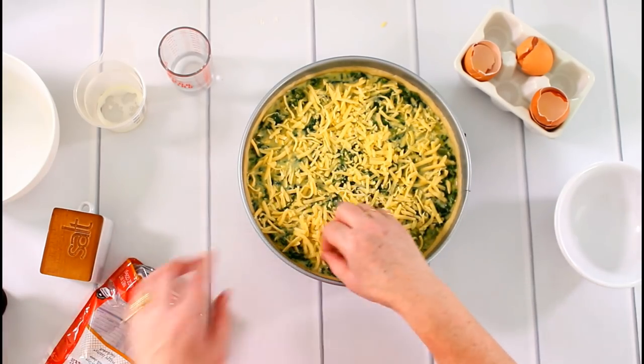Depending on your oven, it should be finished after 30 to 45 minutes. That's a wide range, but it depends on how much liquid is in your spinach. What you're looking for is that it is really firm in the middle with no liquid egg mixture. If it's getting a little too dark on top, just cover it with aluminum foil or lower the heat and give it a little more time. Check after half an hour frequently until everything is firm and nothing is liquid anymore.